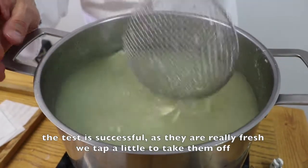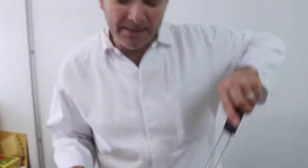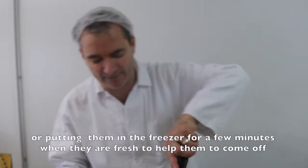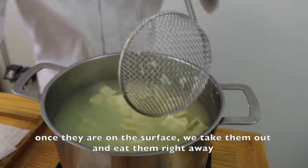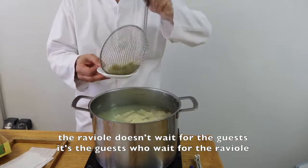We tap on them a little bit because they are really fresh. Today, most people do it on a plate, and even when they are fresh, they spend a few minutes in the freezer to be able to separate them. Once they are on the surface, we remove them and eat them immediately. The ravioli doesn't wait for the guests — it's the guests who wait for the ravioli. Very important.